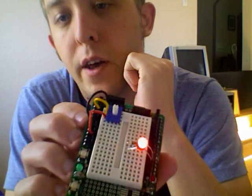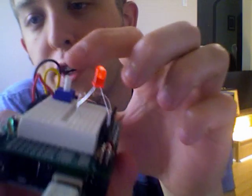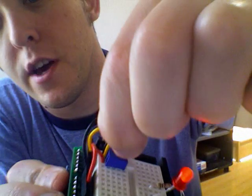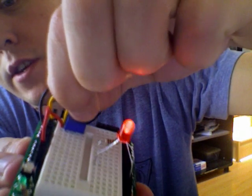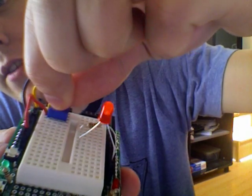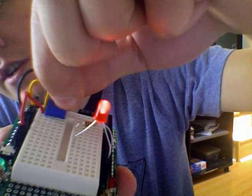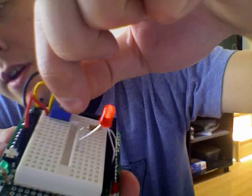So you can see it's working right here — the LED is blinking. The potentiometer is right here, and it's essentially a twisting action, and as I twist it, you can see the blink rate of the LED getting slower. And if I twist it in the other direction, the blink rate goes faster.